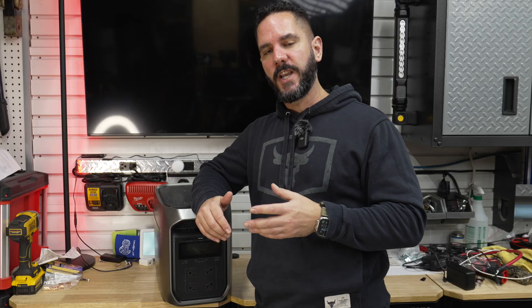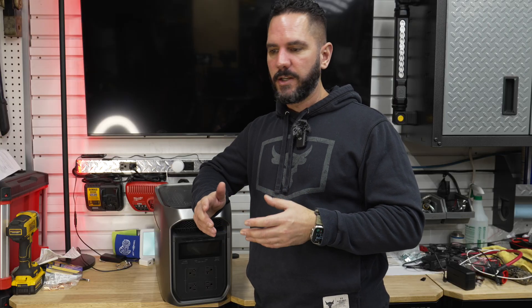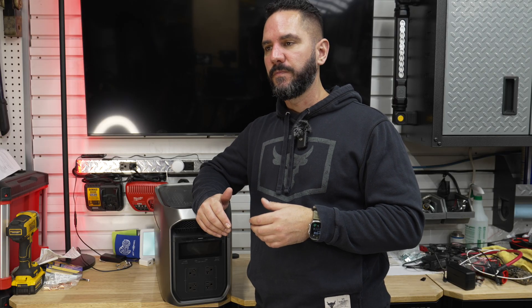I really appreciate you guys watching. If you liked the video, please hit that like button and leave a comment — let me know what you thought. I'll be doing a long-term follow-up video in about a month after putting this unit through more of its paces. See you on the next one — take care guys.